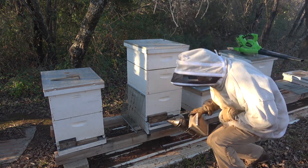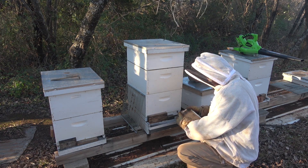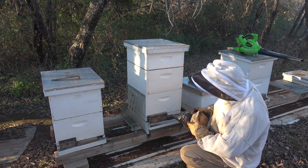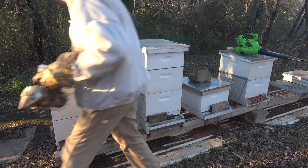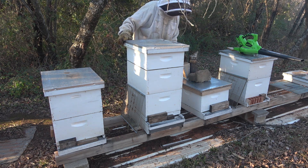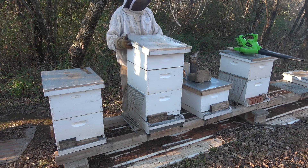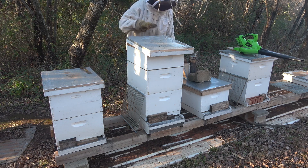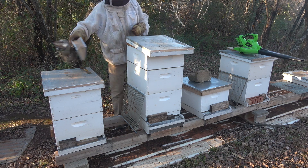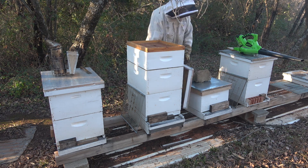I have no idea how these bees are going to react, but hopefully they're not too aggressive. I'm going to give them some smoke down here and then smoke them in the top. If it gets too crazy we may just abort the mission. No bees up there — that's good. Hopefully they're all clustered down here in the super or the deep body.